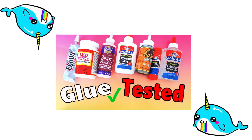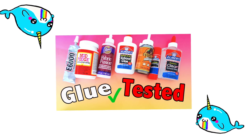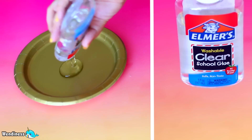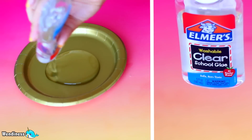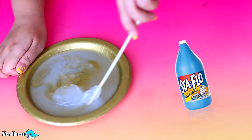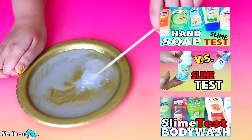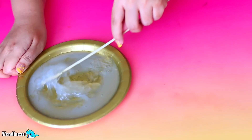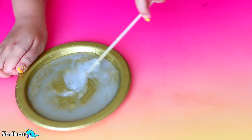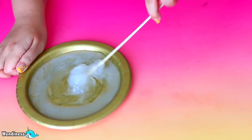Today we're going to be doing the glue test. This test is a little bit different than the traditional glue test - I'm actually seeing which glue is the best one to make slime. This will require the main ingredient that makes the best slime, which happens to be liquid starch. If you don't have liquid starch, you can use detergent or anything else. I have a whole bunch of videos showing how to make slime without those ingredients, but this one I'm just testing out the glue. Liquid starch is my choice because I feel like it's the best thing ever.